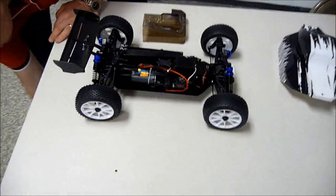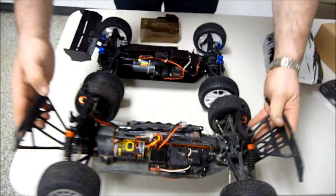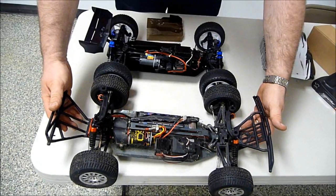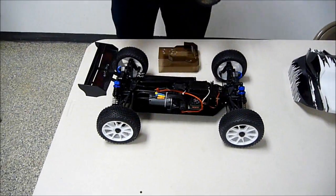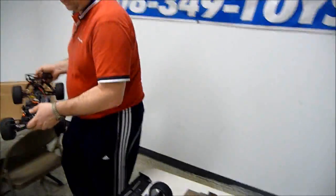Just to give you a comparison, this is a 10-scale short course truck to get an idea of the size. Length-wise, it's pretty close to a short course truck. Length and width are pretty much almost identical. But again, you are running the taller, larger 8-scale buggy wheels on it. Just to give you a little comparison.